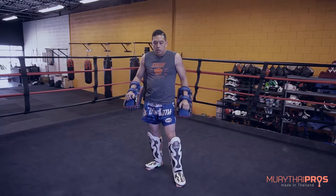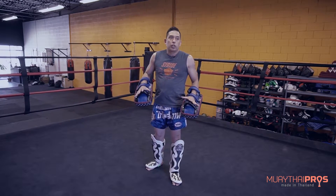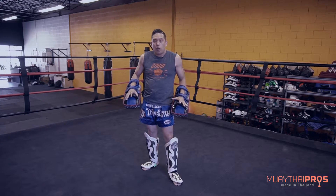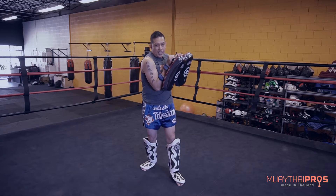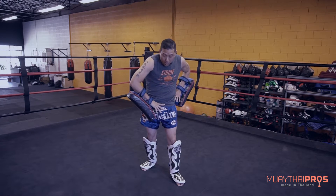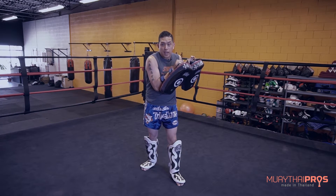Another benefit of really engaging in your pad work is to know when the weapon is coming. So when a kick is being thrown at me at full power, I can at least, in a proper position, learn to absorb that kick.